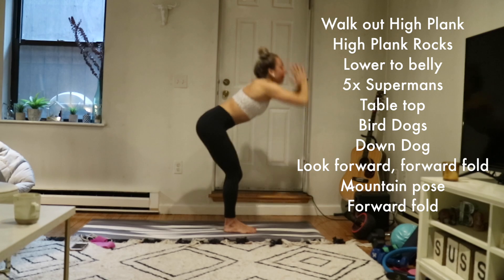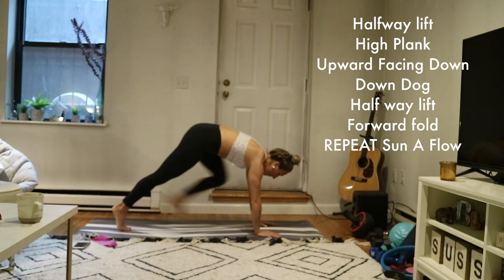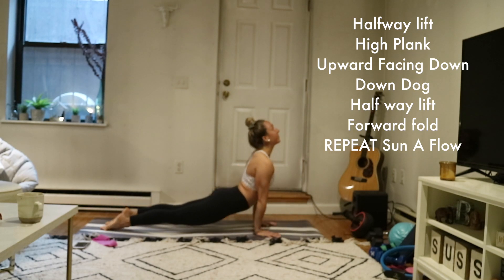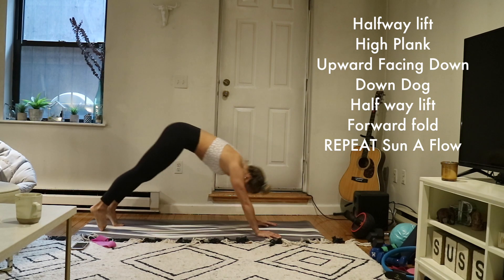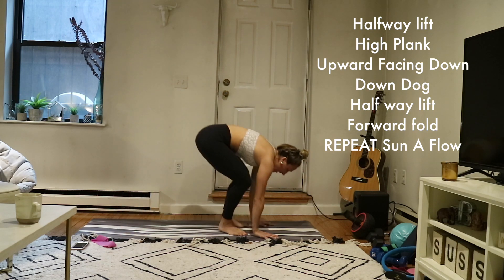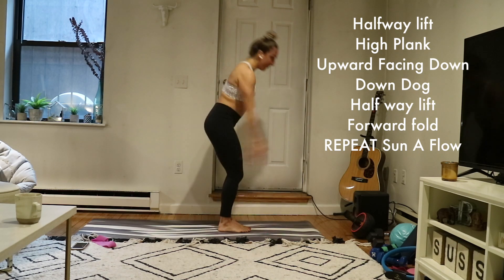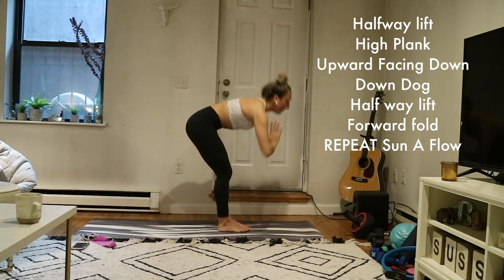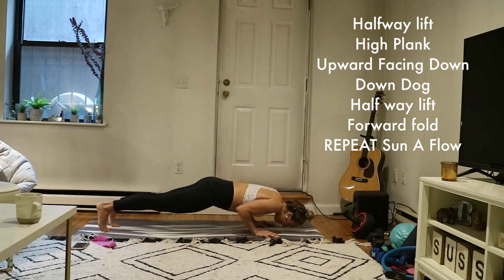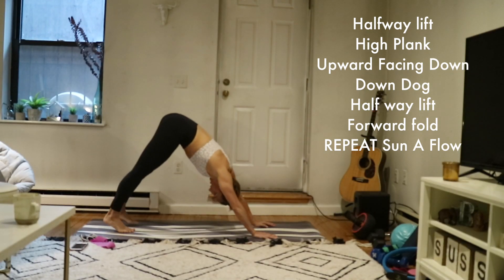Inhale, mountain pose, reach up. Exhale, forward fold. Inhale, halfway lift. Exhale, high plank — step back, stack shoulders over wrists. Inhale, shift forward one inch. Exhale, lower down halfway. Inhale, upward facing dog. Exhale, downward facing dog — send your hips back. Inhale, look forward. Exhale, forward fold. Last time: inhale, halfway lift. Exhale, forward fold. Inhale, mountain pose, rise up. Exhale, forward fold. Inhale, halfway lift. Exhale, flow your high to low plank — chaturanga dandasana. Inhale, upward facing dog. Exhale, down dog.